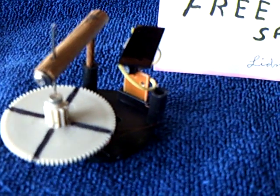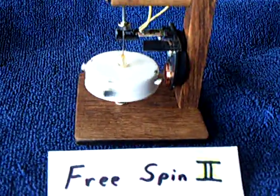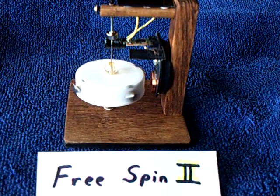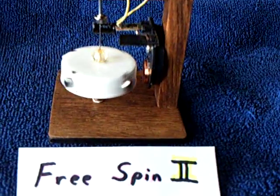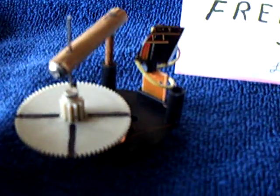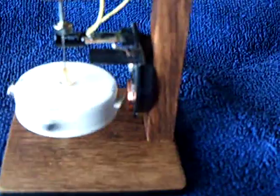Today I decided to go to the next stage and do a second one — this one's called Free Spin 2. What I wanted was a more stable rotor. This is the more conventional rotor that I've done with the magnets on the outside of a jar lid. You can see how this thing is just struggling to get going, but if I give it a little help, then it gets going pretty good. This design is much more stable.